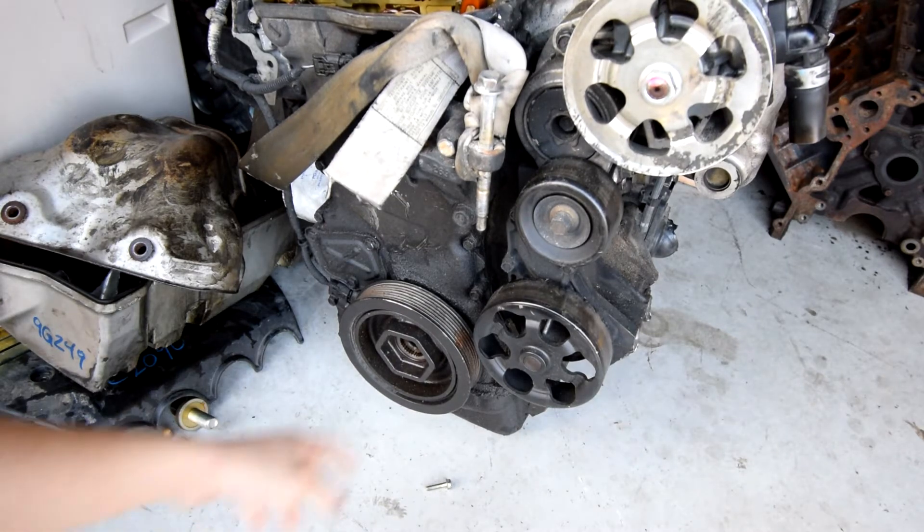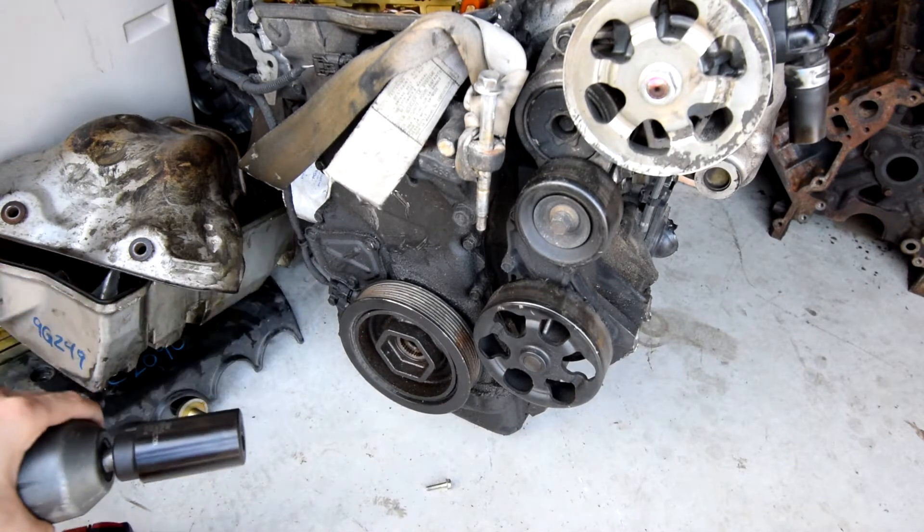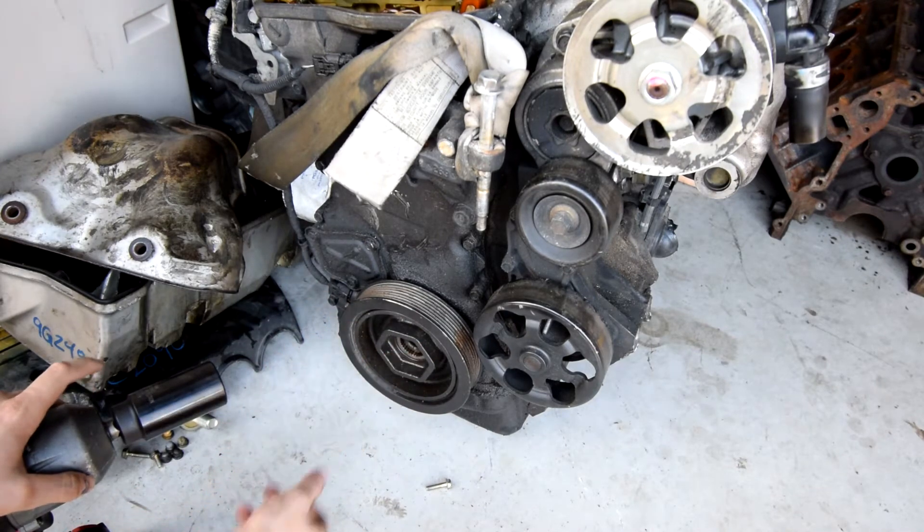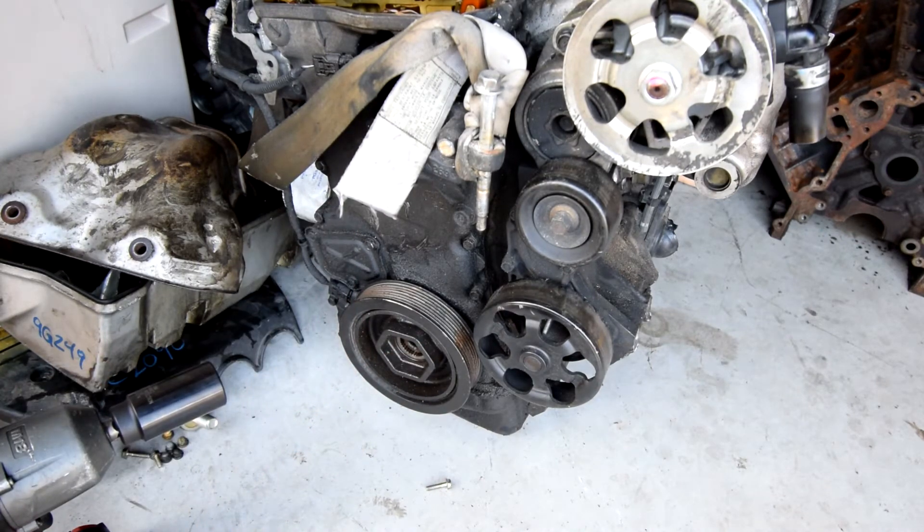With a regular impact socket, you can be on that thing for a good 30 seconds with this gun. I've known people, and I myself, have struggled so much trying to get these stupid crank pulley bolts off.